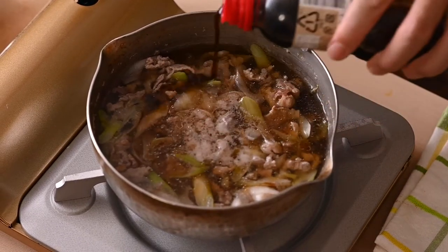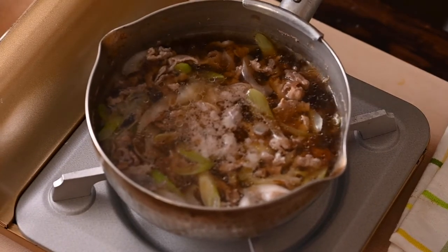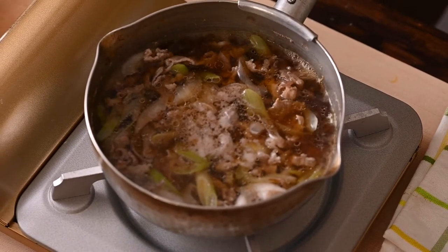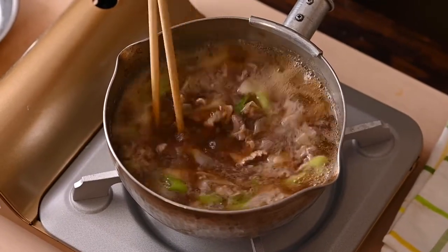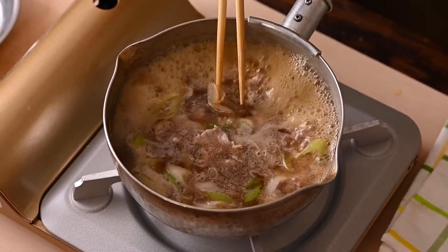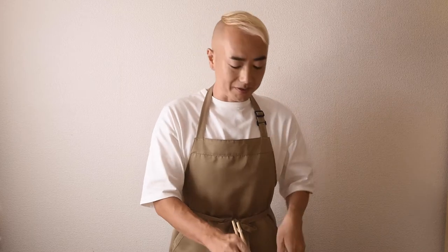The ratio is about one cup of soba tsuyu to five cups of water for the dipping sauce. If you cannot buy soba tsuyu at your nearby supermarket, I will write down the recipe to make it by yourself in the comments. Please check it later.